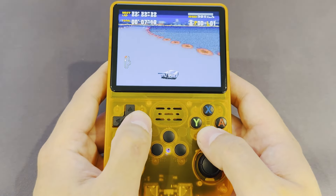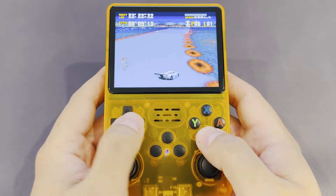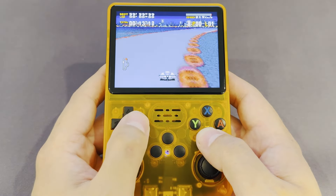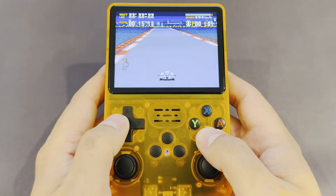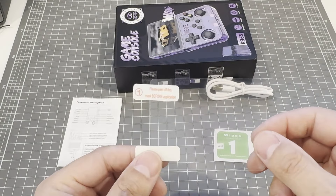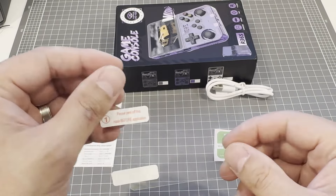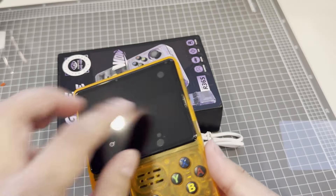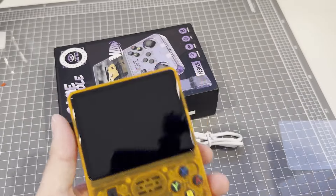The screen quality is pretty good, and the 4:3 aspect ratio is great for systems up to and including PS1. On the plus side, the R36S came with a screen protector. On the downside, remember when screen protectors were plastic, bubbled like crazy, and looked like the plastic wrap your mum used to put around your sandwiches as a kid? Well, it came with one of those, which lasted about 3 seconds before I took it off. For the 50 bones this thing cost me, I'm just going to take the risk of going unprotected.